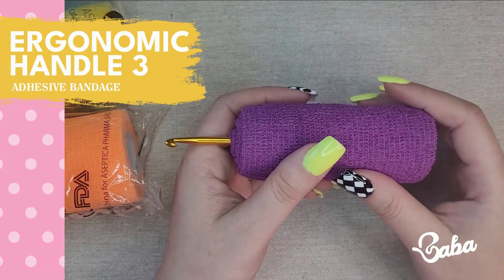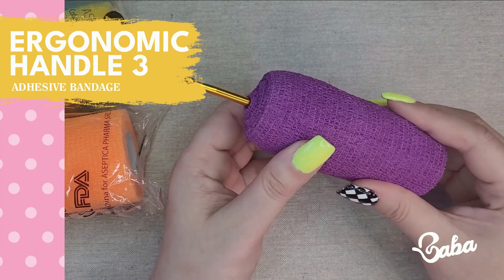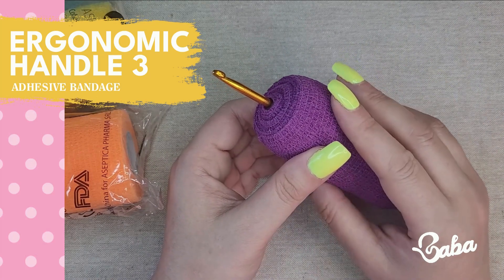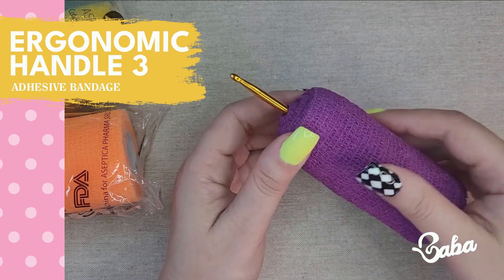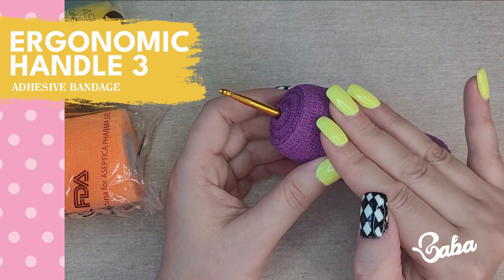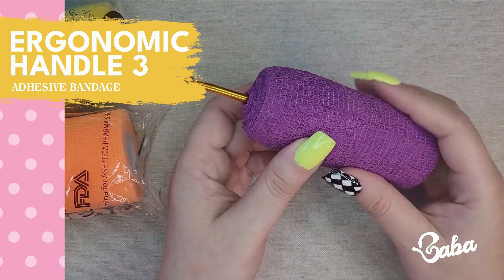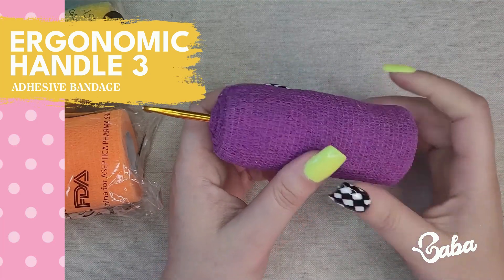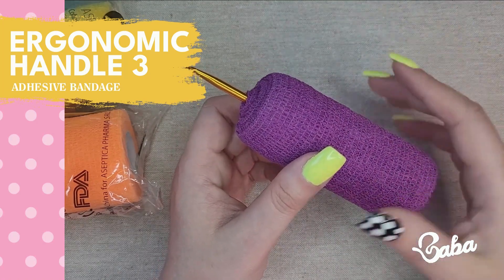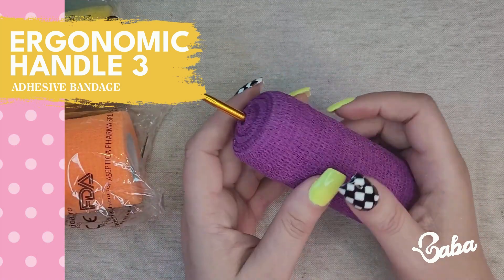Option number three is the adhesive bandage. Things are super quick and super easy — the material feels nice and soft, lots of color options, it doesn't slide, and it provides nice support for my hands. On the con side it sounds a little weird when I move my hand on its surface, I can't use it for any other hooks once it's in place, and you don't really know what your hook size is once you wrap it around. You'd have to use a marker or a label chart — like purple is my 5mm hook, orange is my 4mm hook, yellow is my 3mm hook.